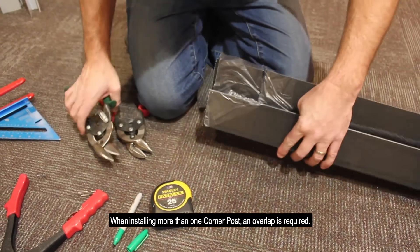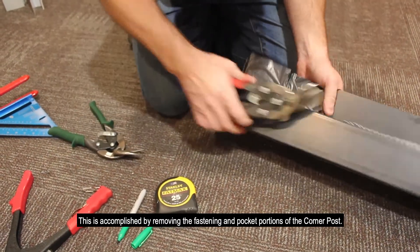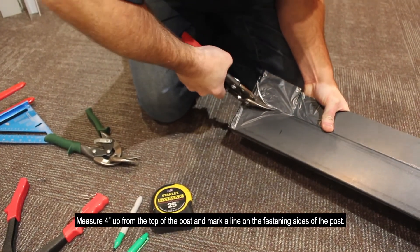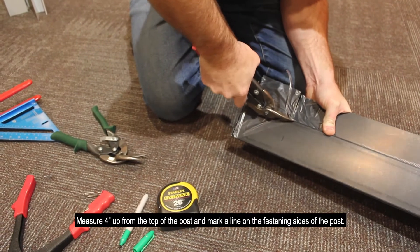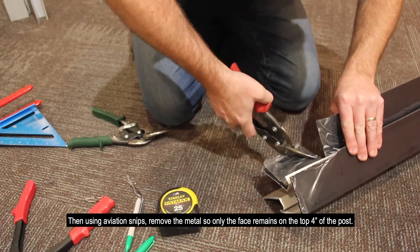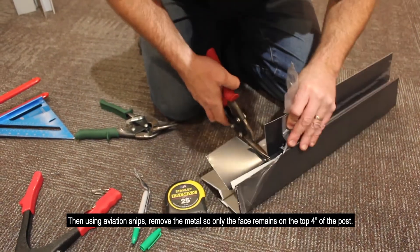When installing more than one corner post, an overlap is required. This is accomplished by removing the fastening and pocket portion of the corner post. Measure 4 inches up from the top of the post and mark a line on the fastening side of the post. Then, using aviation snips, remove the metal so only the face remains on the top 4 inches of the post.